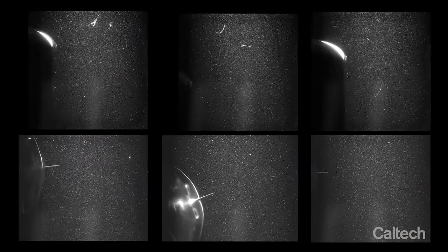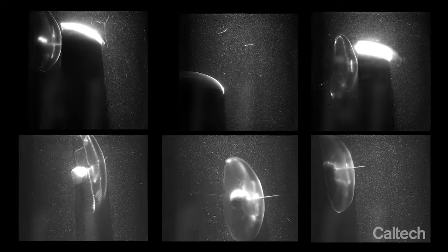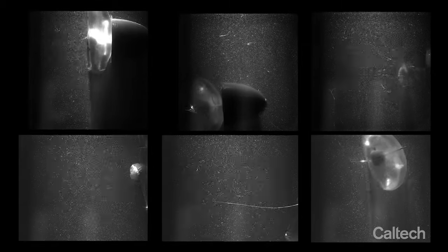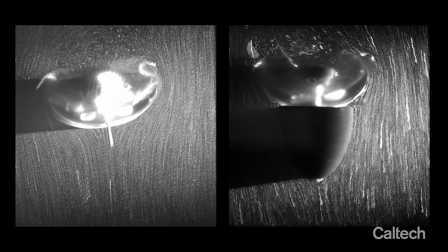In order to learn more about the local flow around the jellyfish, we used neutrally buoyant particles. We illuminated these particles using a laser and had the jellyfish swim through the laser sheet to study fluid dynamics around the jellyfish. We learned that the attached caps were able to more gradually divert the flow to increase the swimming efficiency of the jellyfish.